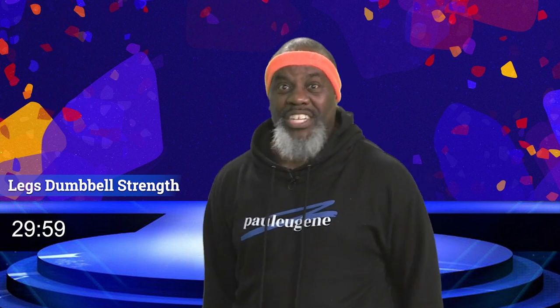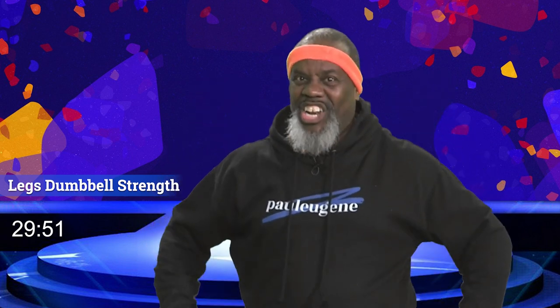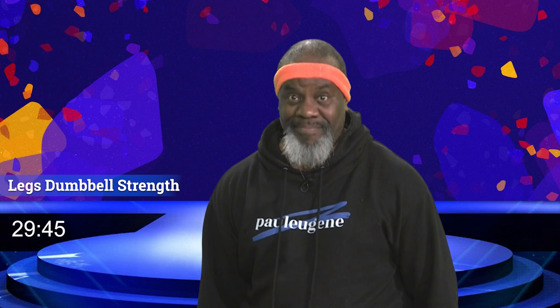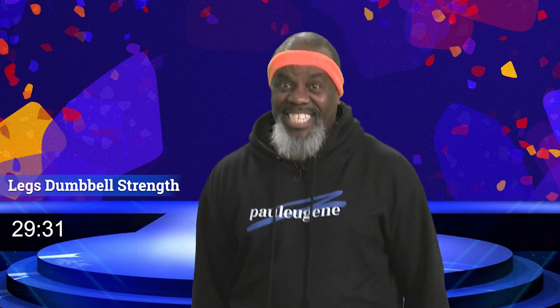Hi and good day. This is Paul Eugene and I'm back with another exciting workout. Today we're going to do dumbbell strength. I got my light dumbbells with me, but we're only going to be working our lower extremities — in other words, our legs. You want to have strong legs? Now listen up. If you don't have any dumbbells, you can use cans of vegetables or water bottles, or just use your natural body strength. I think that sounds like a plan.